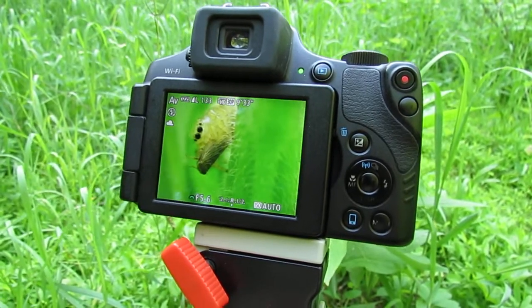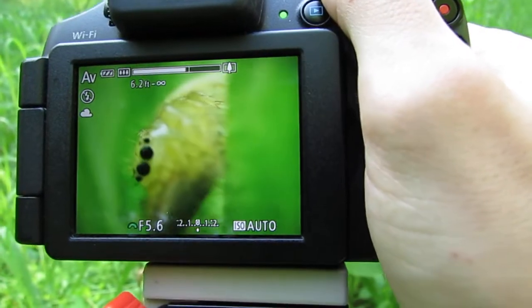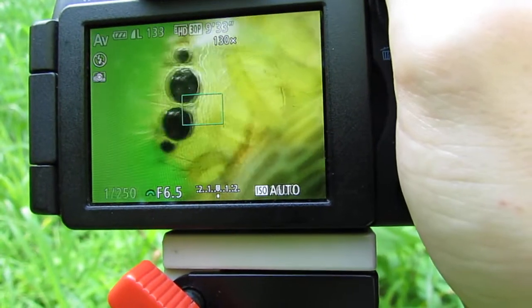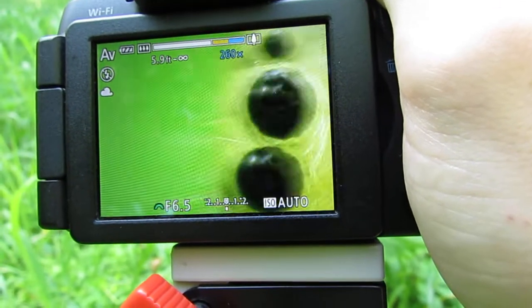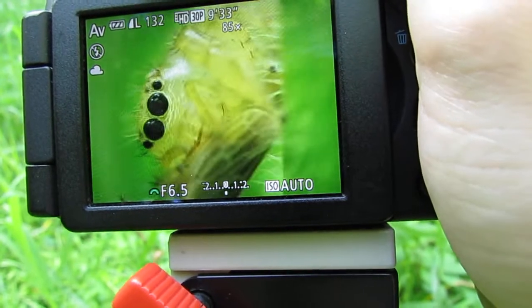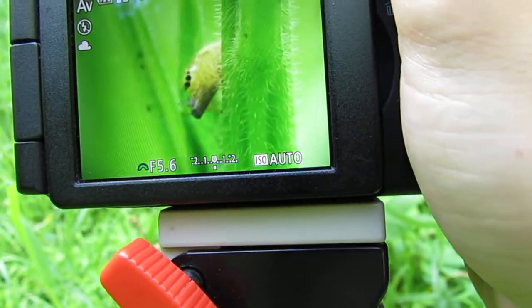Plus the $50 lens, and you have a nice close-up macro photography setup for very cheap. You can get in extremely close, and it's really easy to get these kinds of shots. Hope you guys found this helpful — enjoy!